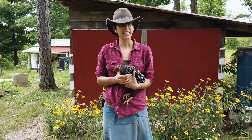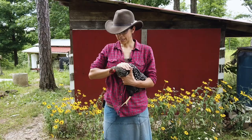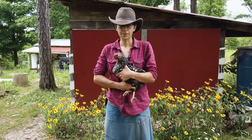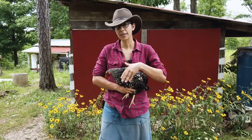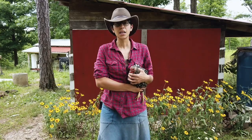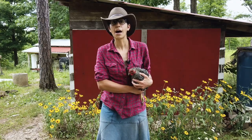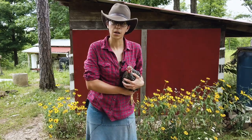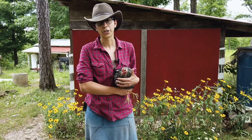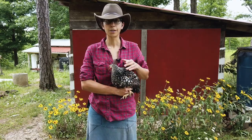Now if you have a bird that's a little bit more flighty, a little bit less calm or just doesn't like being handled, here's a different way to hold them. This Wyandotte is pretty excitable and she doesn't like me picking her up that much. So when I picked her up I've got her legs in one hand but I have her wings held securely against my body almost like a football. This helps keep her from freaking out and flapping her wings. She's still secure but I have her more closely guarded so that nothing can get loose. This way she's held more secure and I can help take care of her without her losing her calm.